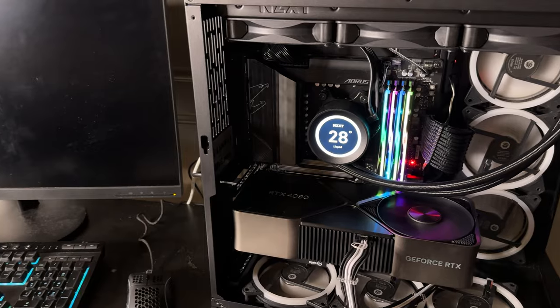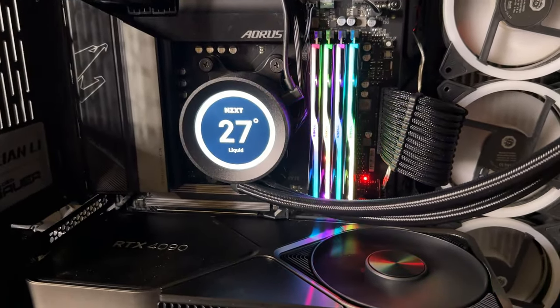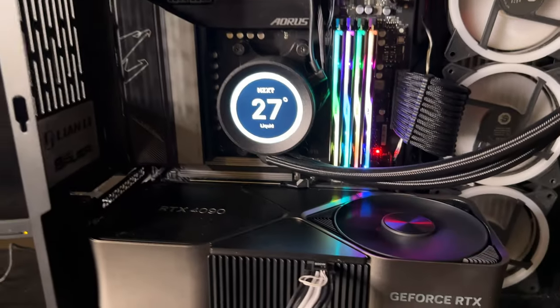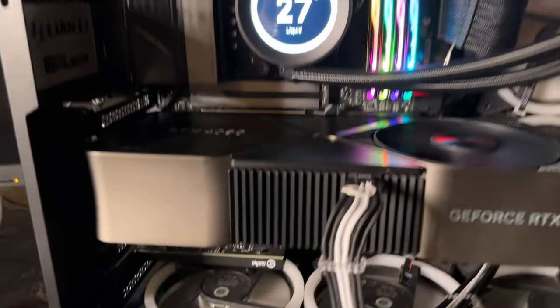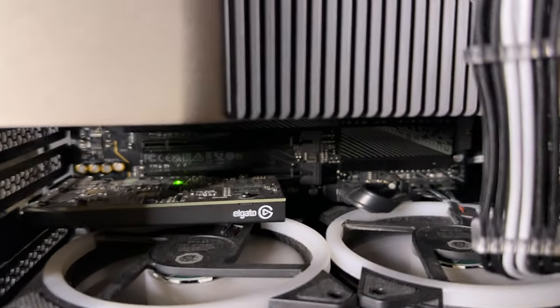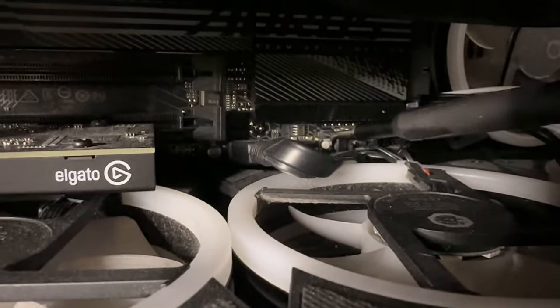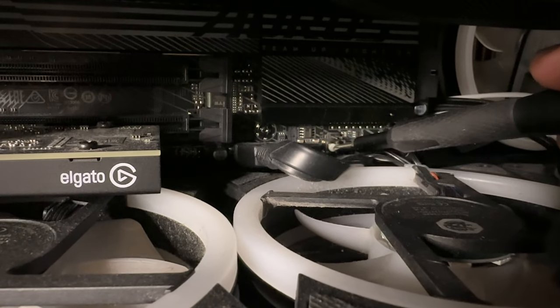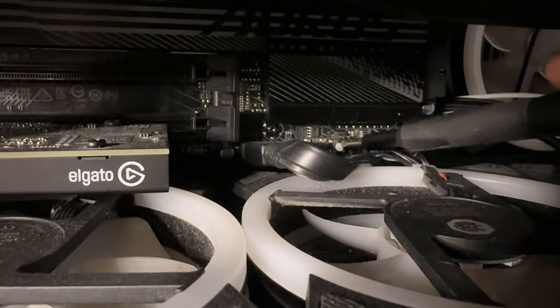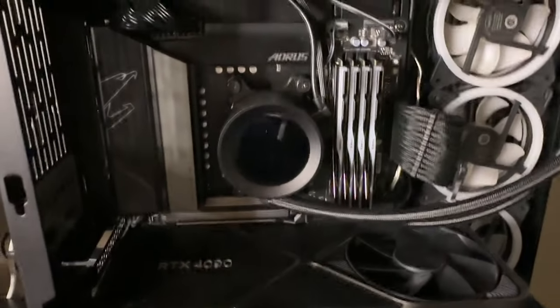It's been about 10 minutes and nothing has changed, so I'm going to shut the system off. I don't know if you can see that button from here, but I'm going to hit the Clear CMOS button and then try to reboot. This is why it's good to have a motherboard where you can just hit this button on the back of the I/O shield — but I digress. Let's see what happens.